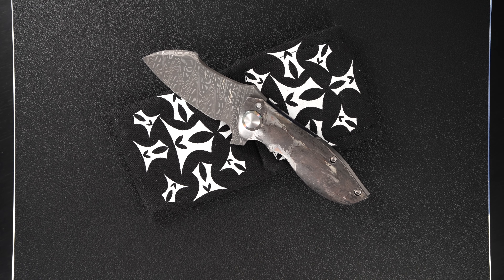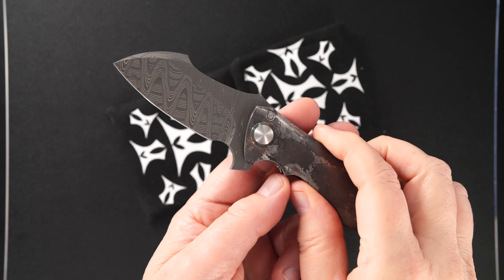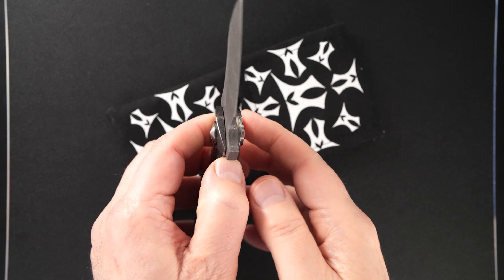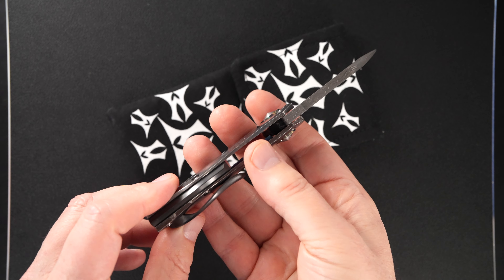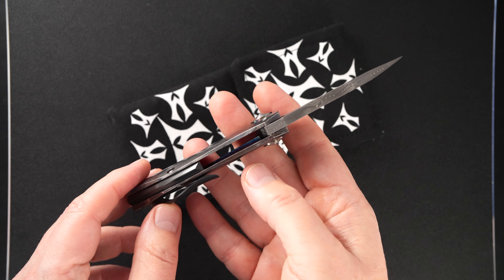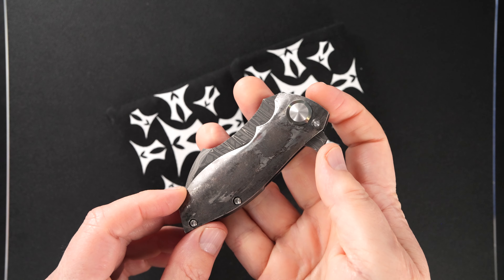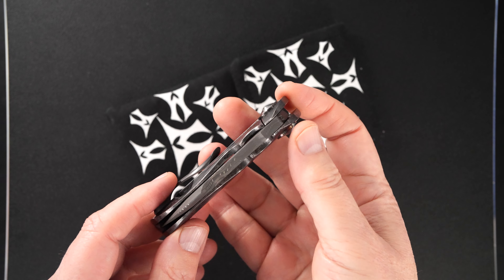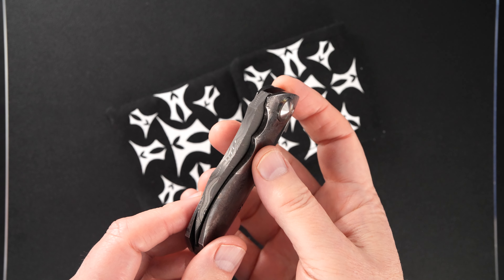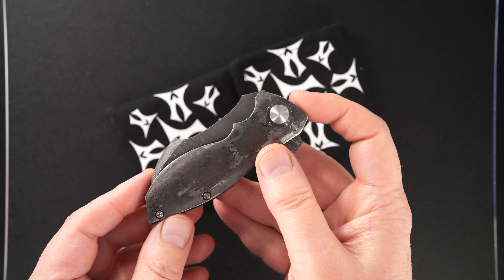Hey guys, I've got a beauty to show you from Jeremy Marsh. This is a Jeremy Marsh Full Custom Micro Vanquish — that's about as good as it gets. This was delivered to me by Jeremy at the show in California a couple of weeks ago — the October 2023 California Custom Knife Show.